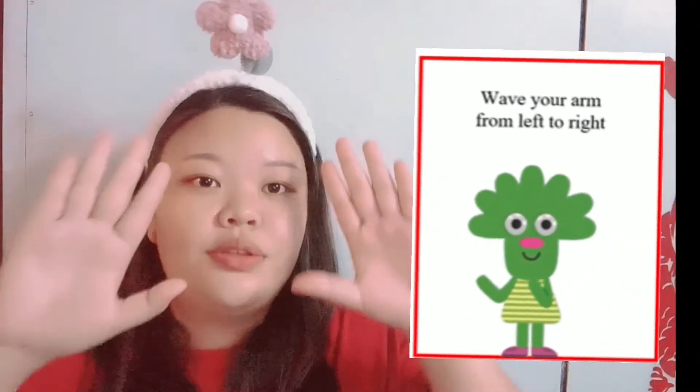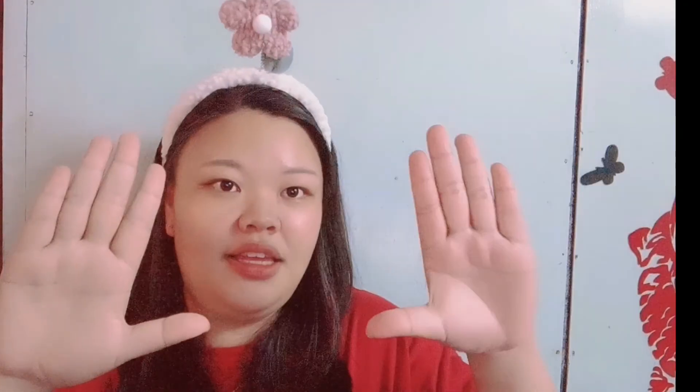The last movement that we need to learn is we need to raise our hand from left to right. Like this, we will wave from left to right. Okay, we do it together. One, two, three. Put our hand and we wave our hand from left to right.